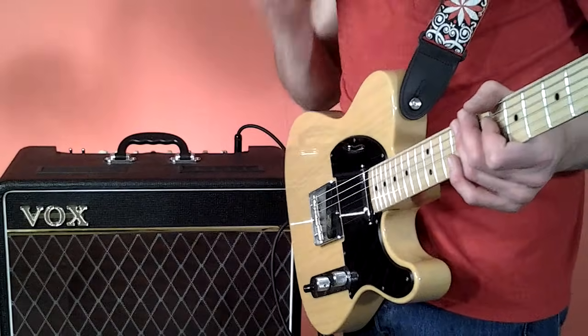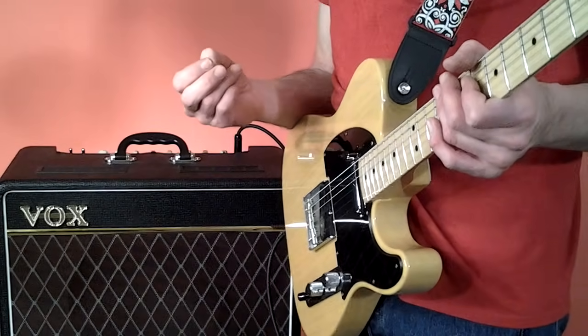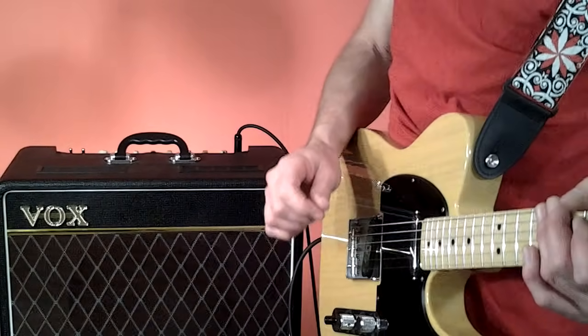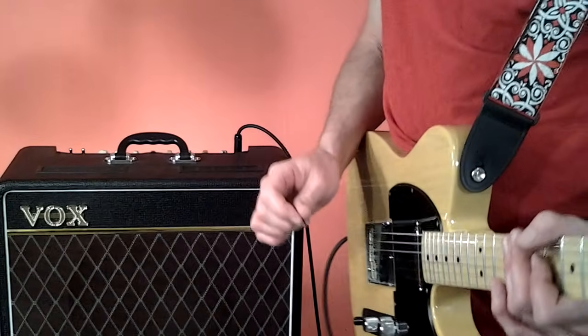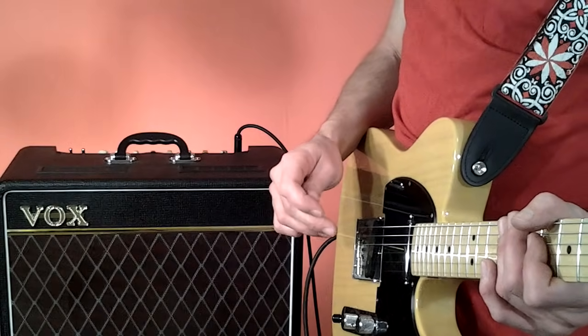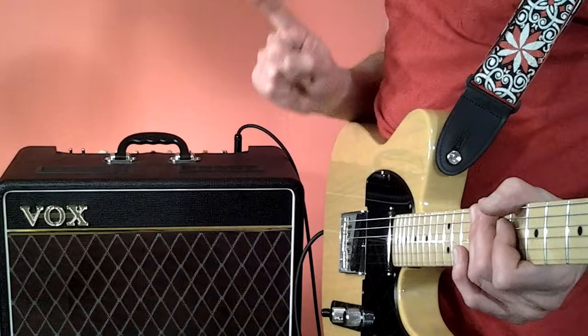I guess that's about all I have for you. I hope you got something out of that. For some players, you might be going, well, duh, I already knew that. Others might be going, you're neutering it, you're taking the shimmer out. So you might agree and you might disagree. But whichever way you look at it, don't get your information from just one source.